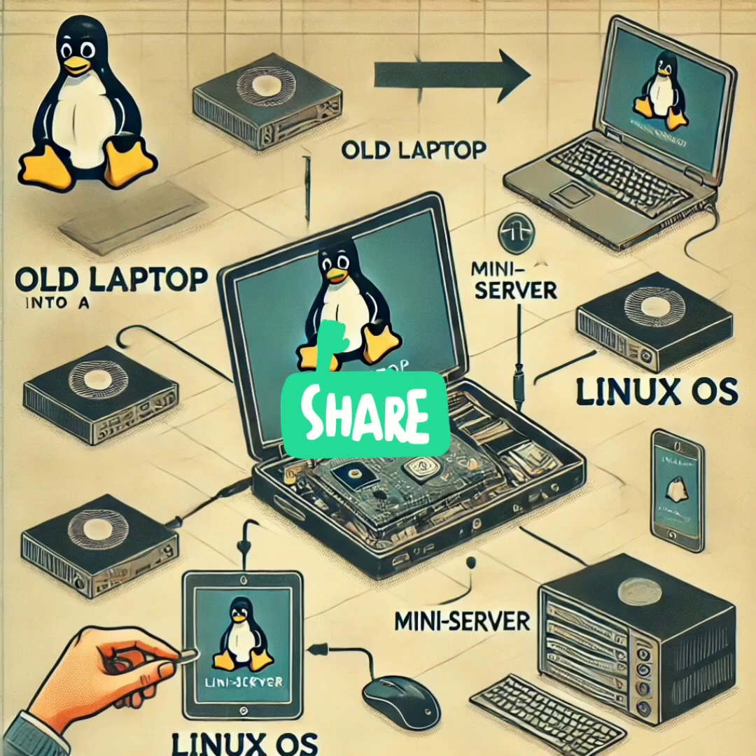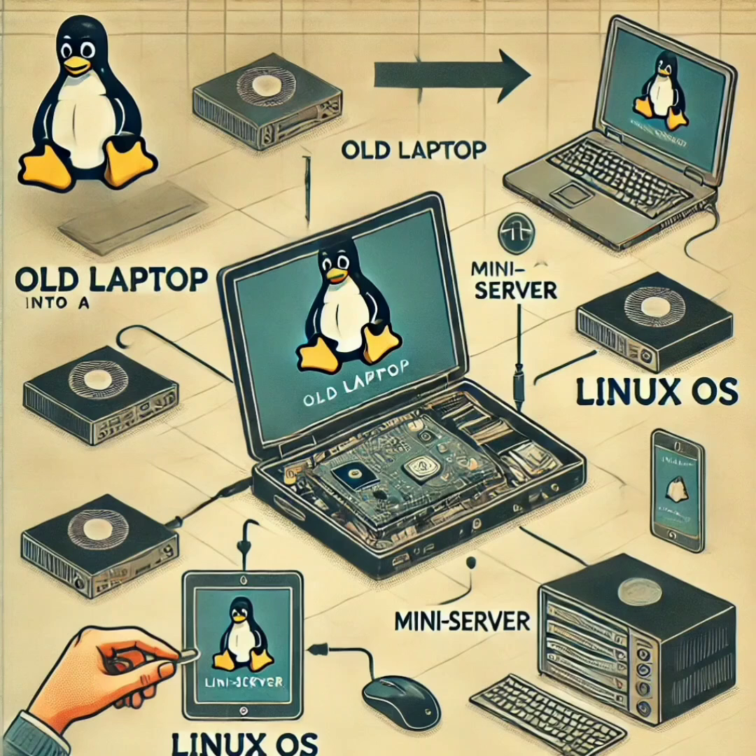Why throw out an old laptop when you can transform it into a mini server for your home? Install a lightweight Linux OS such as Ubuntu Server, and configure the laptop to run basic server tasks. You can use it as a web server, media server, or even a file sharing server for your home network. It's a great way to put old hardware to use.